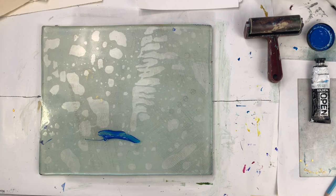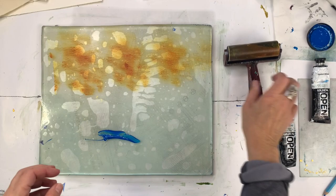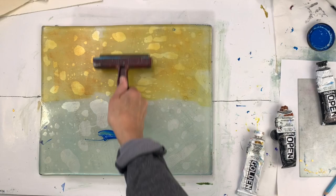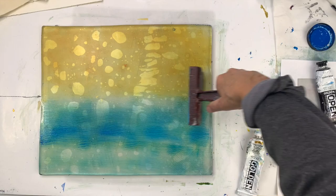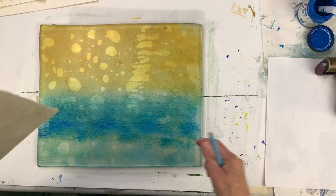Claire Winslow here, showing you one approach to abstract printmaking using the gel plate or gelatin plate and some Golden Open paints, which are my favorite medium to use with the gel plate. There are different kinds of inks you can use, but I do like the particular characteristics of the Golden Open. In this video I'm going to show you these sort of vaguely sea-themed monotypes, and I've sped the video up a little bit.